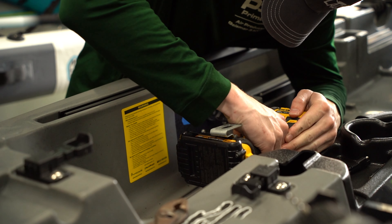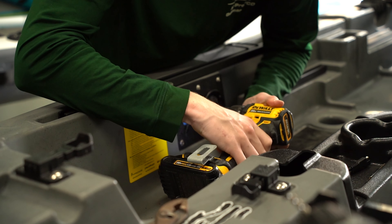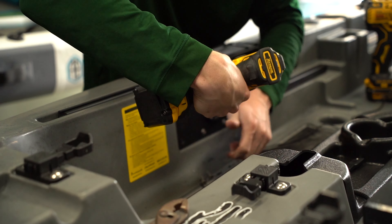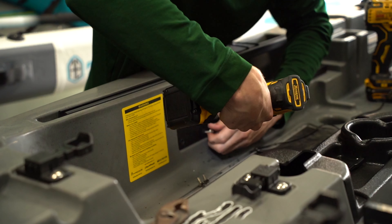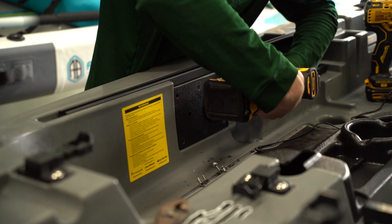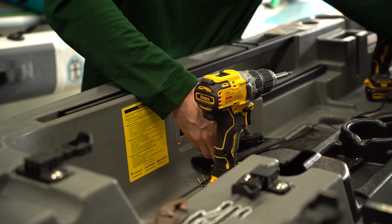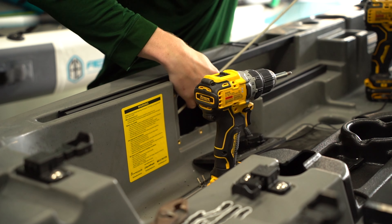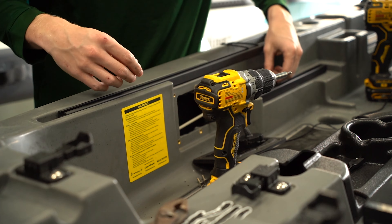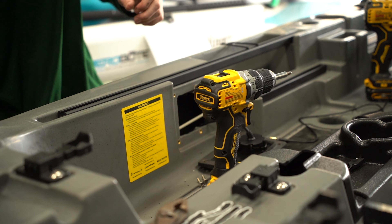Now we're moving on to installing our interior lights. We're using the included bit with the Yak Power button lights, drilling it into that same plate where we put the switch panel. We're actually going to remove that switch panel — it'll allow us to feed our wires through a little bit easier and also tighten the button light to the panel itself. We're going to use our rigging tube to feed the wire through the plate first, then connect it and feed it up to the front of our switch panel.